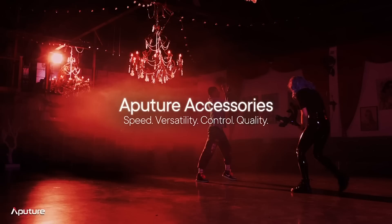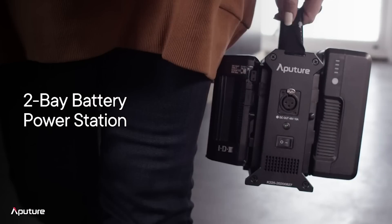All righty, welcome back. Five new accessories — let's go. So today we're talking about Aputure accessories and what they actually add to your lighting kit: speed, versatility, control, and quality. Starting off, we're talking about the two-bay battery power station. Let's walk through exactly what this means as far as how it actually works with the lights and which lights are actually compatible with it. So compatibility — let's start with that. The Nova P300C is one of our studio-grade lights, and it's been very exciting to see all the high-end sets this has been going on to.